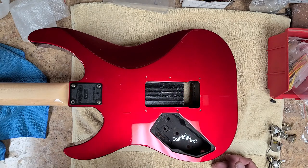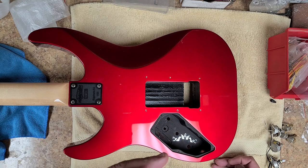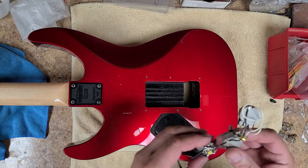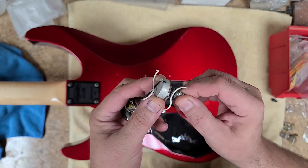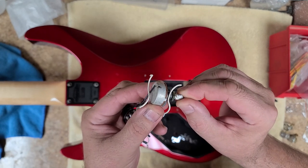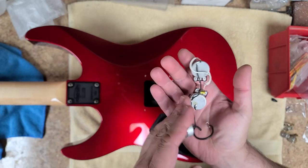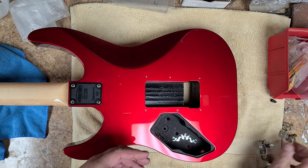I do have the original electronics - the pots, caps, and the selector switch, which is just an on/on. But I don't have the original five-way. There are some issues with the pots. I can go with the original caps since there are two different caps on here, and I think I'll go with those. But not the original pots - these feel real gritty, and when I turn it slow enough it feels like it's catching inside. I do have this size of potentiometers, but I want this to look clean.